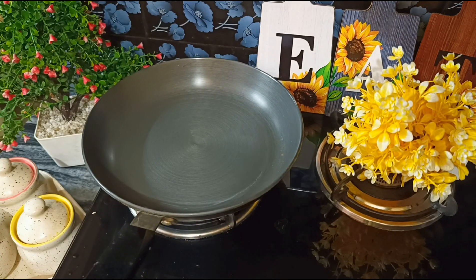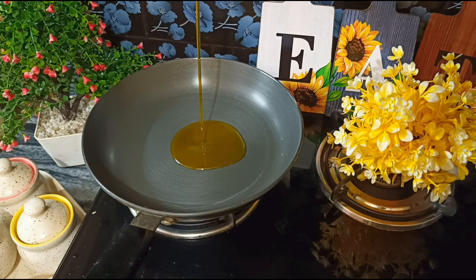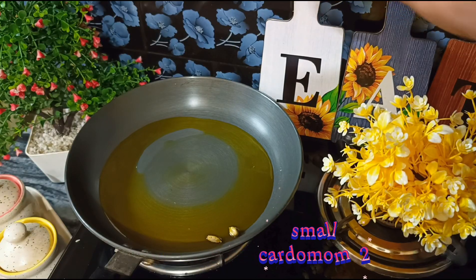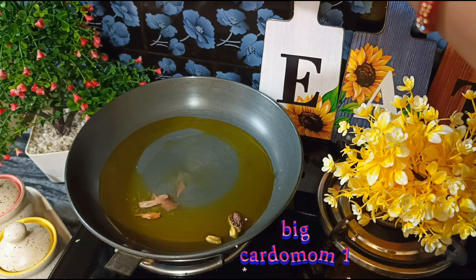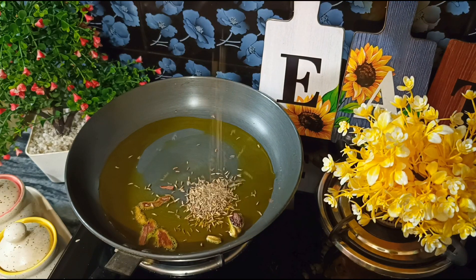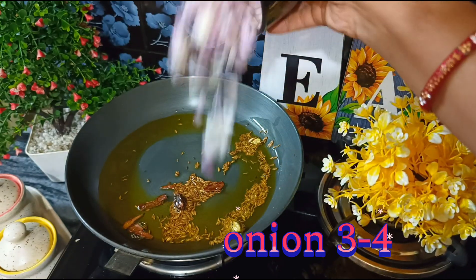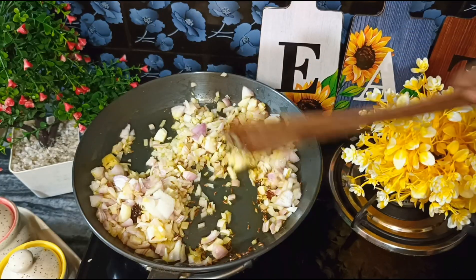Let's start. We need a pan. We will add 4-5 tablespoons of oil, and then add 1 tablespoon of spice to the pan.